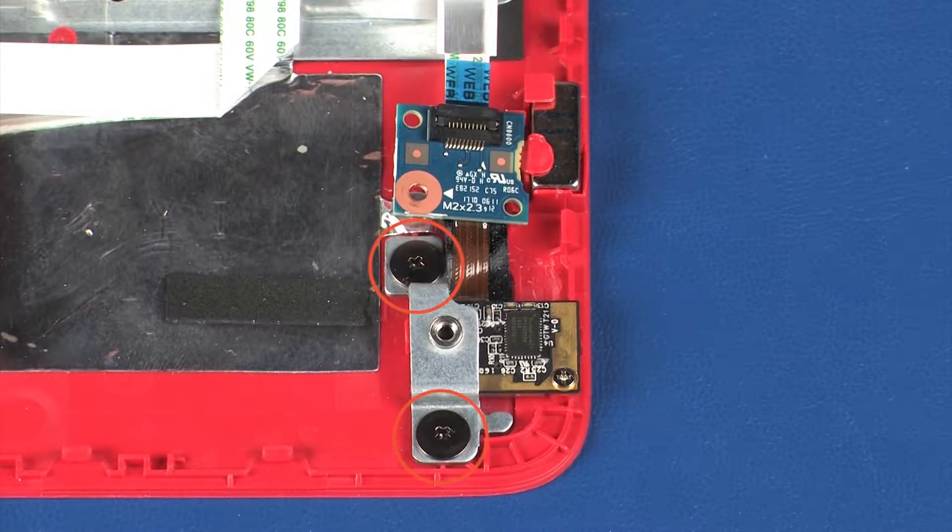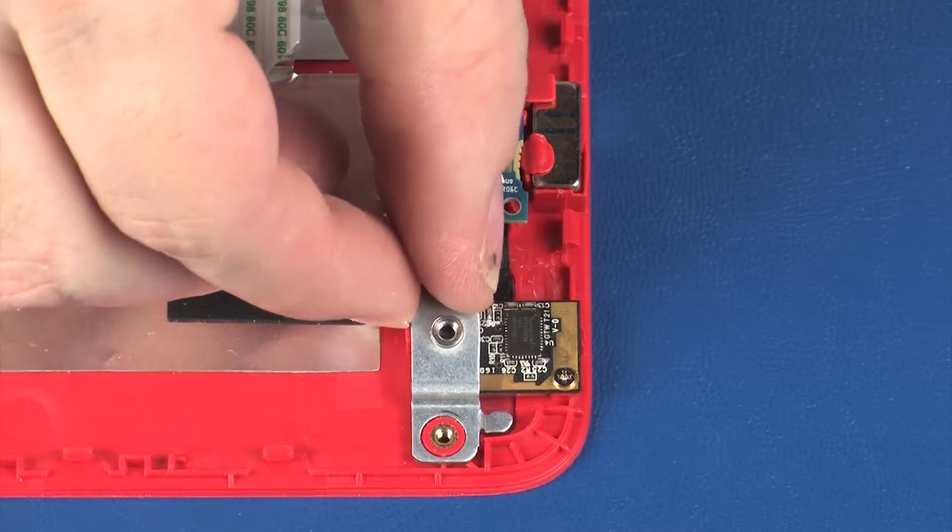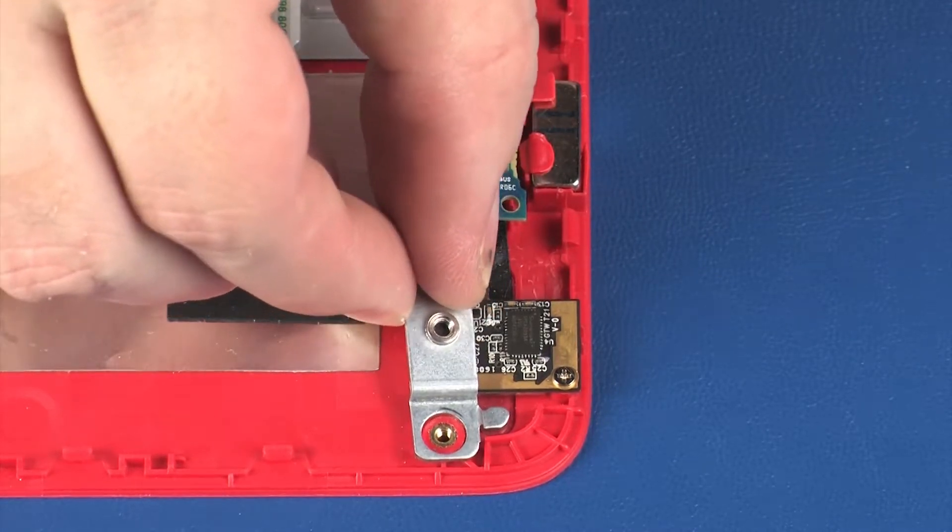Remove the two 2 mm P0 Phillips broad-head screws that secure the top cover webcam bracket to the top cover. Lift the top cover webcam bracket off of the alignment pins on the top cover and remove.